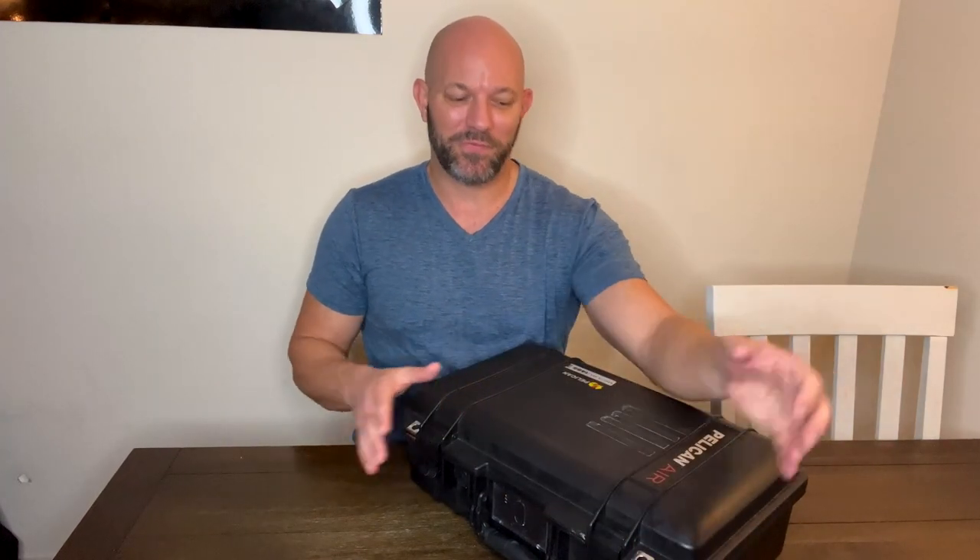That's plastic, so it's going to be waterproof. This thing is really awesome — I highly recommend it.